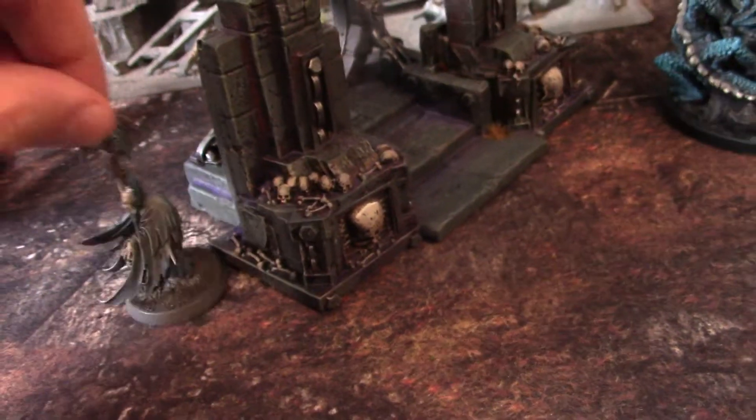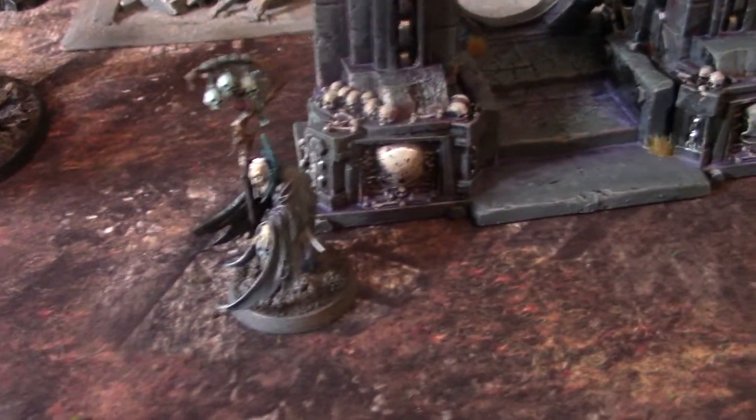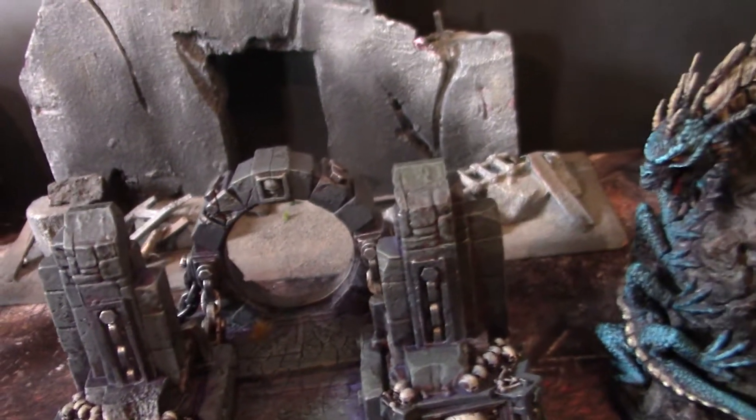I have this Necromancer on a 32 millimeter base for scale, and it's just a really cool piece. Frankly, I hope to get one for myself.